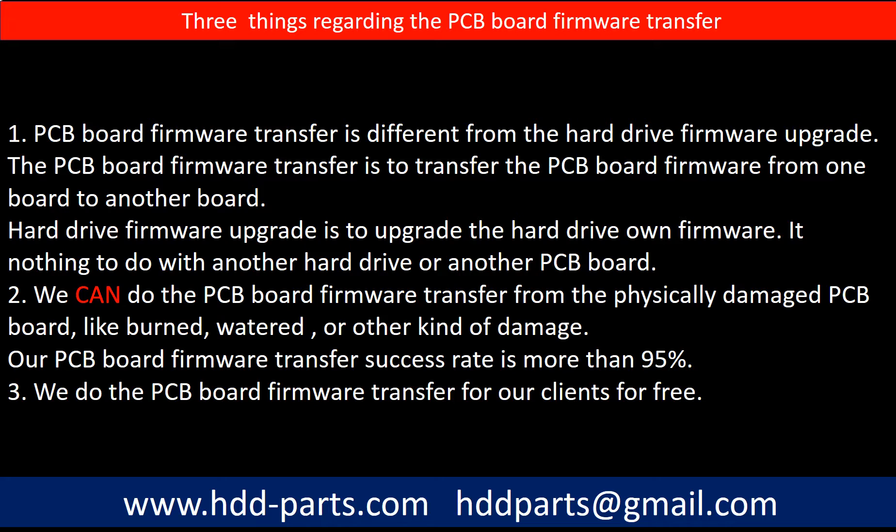Regarding the hard drive PCB board firmware transfer, we have three things to mention. First, PCB board firmware transfer is different from the hard drive firmware upgrade. The PCB board firmware transfer is to transfer the PCB board firmware from one board to another board; the hard drive firmware upgrade is to upgrade the hard drive's own firmware and has nothing to do with another hard drive or another PCB board. Second, we can do the PCB board firmware transfer from a physically damaged PCB board, like burned, water, or other kinds of damage — our success rate is more than 95%. Third, we do the PCB board firmware transfer for our clients for free.